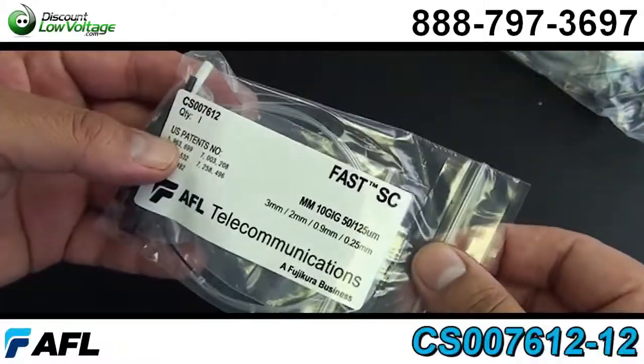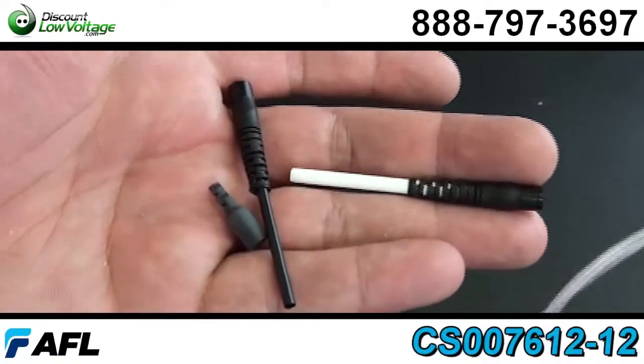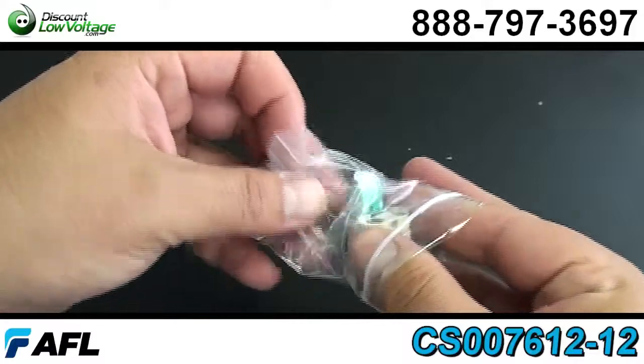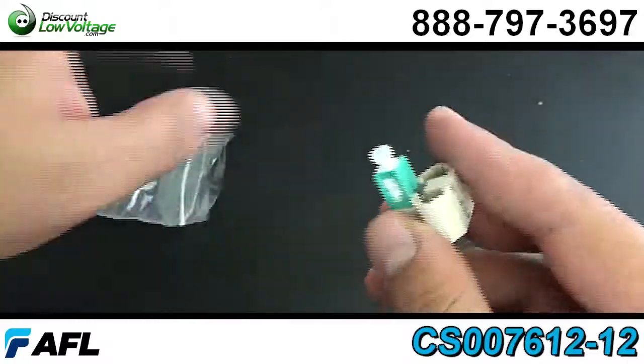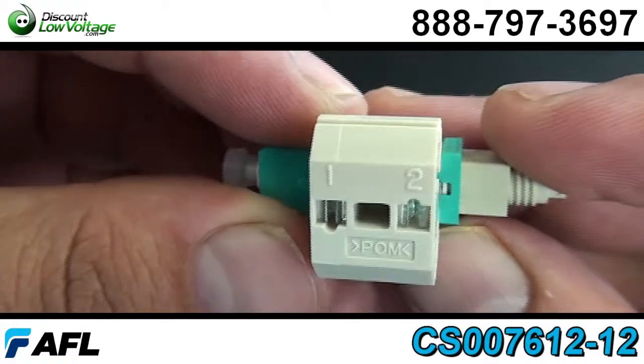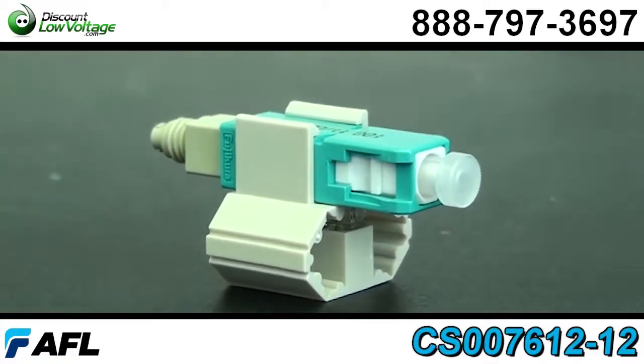Now this connector is pre-stubbed, factory polished, no epoxy required, making this easy to terminate out in the job site. Fiber can be reseated up to three times. Boots are included: 3.0, 2.0, and 900 UM boot with each connector.